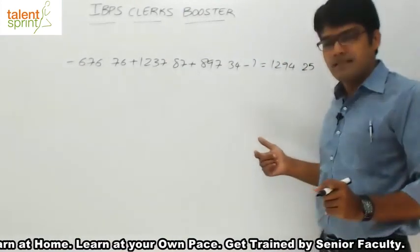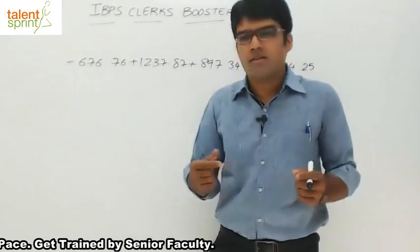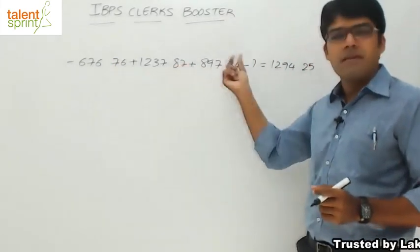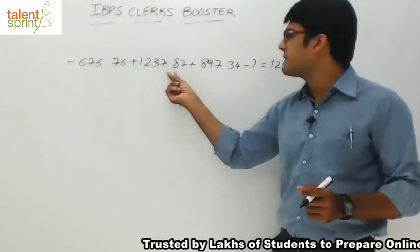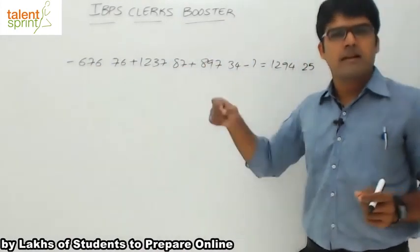The easiest way of answering such questions is to do a place-by-place sum. Instead of taking the number as a whole, we will take one digit at the same position everywhere and try to simplify that part. For example, first simplify the units place, then the tens place, then the hundreds place, and so on.